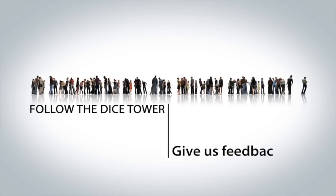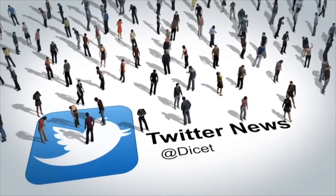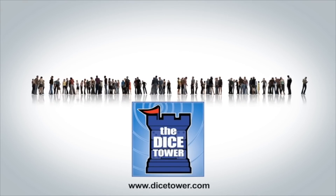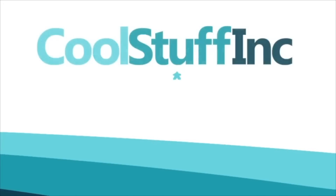Thanks so much for watching the Dice Tower videos. Find more great videos and reviews as well as our top-rated audio podcast at DiceTower.com. You can also find other great shows at DiceTowerNetwork.com. I'm Eric Sommerer, and you've been watching The Dice Tower, sponsored by Cool Stuff Inc., where you can find great games for great prices.